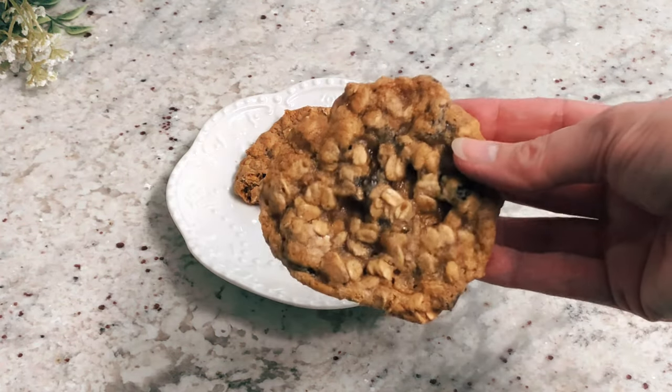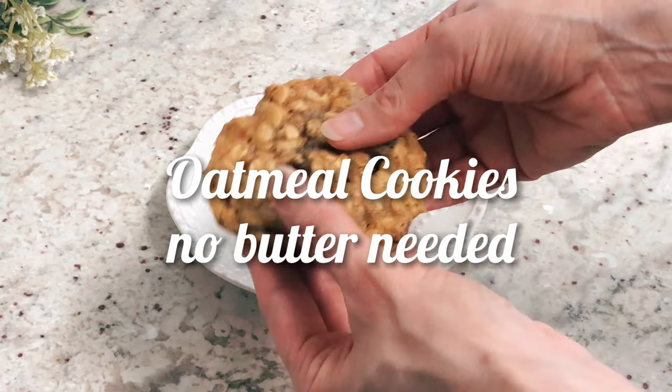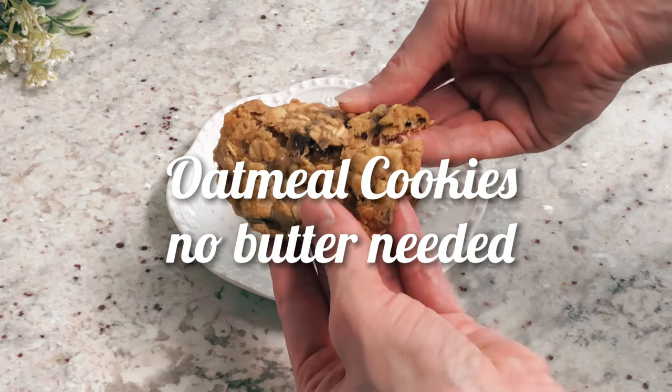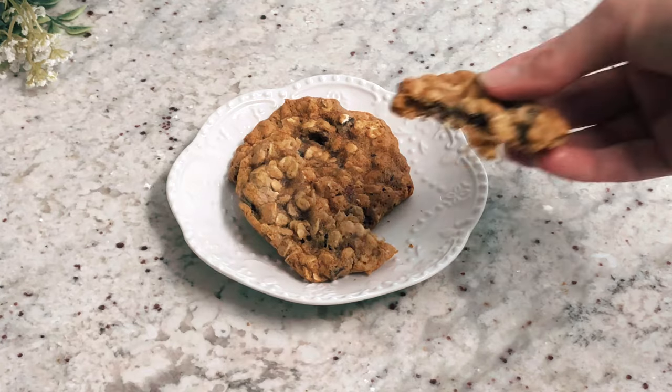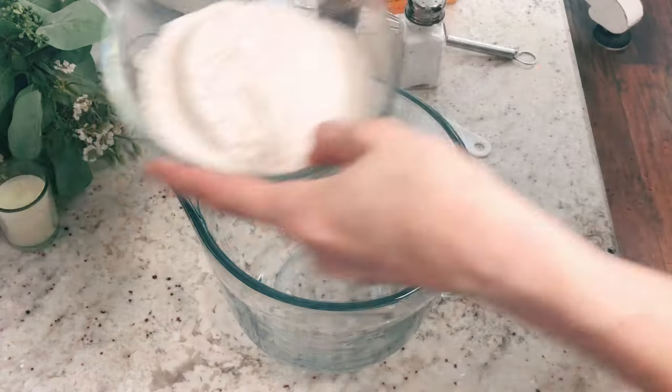You can actually make oatmeal cookies without using butter, so if you don't have any on hand or you just don't eat butter, then this recipe is the answer. These cookies are chewy and they will stay chewy for days.